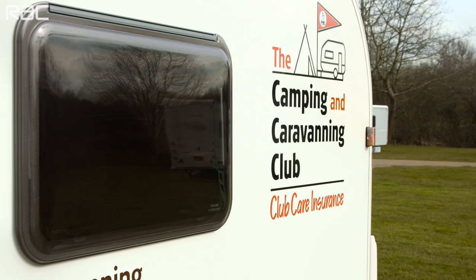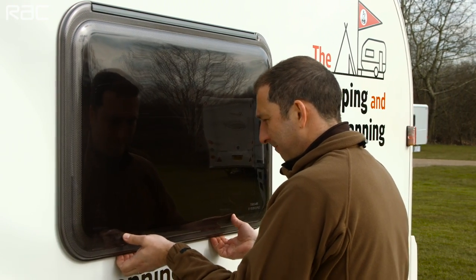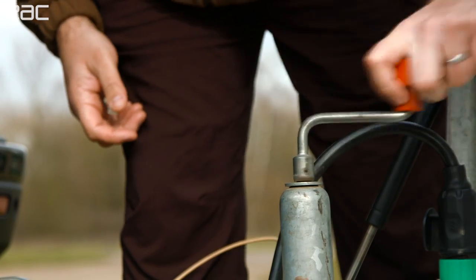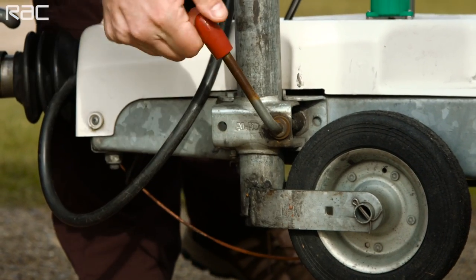Here are a few final checks to make before hitting the road with your car and trailer. Make sure windows and roof vents are securely closed and locked. Engage the trailer coupling head on the car's tow ball safely, and make sure leg steadies and jockey wheels are raised and secured.